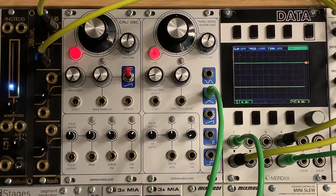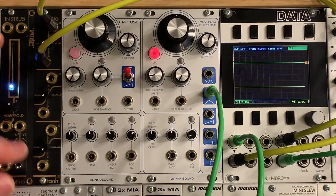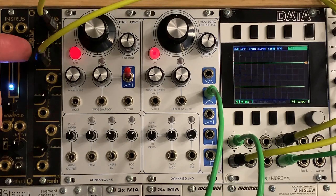Richard Brewster here again to give a quick demo of the TANH to the third, as it's called by Instruel. This is a module with three identical sections, one manual control per section, one input, and one output.